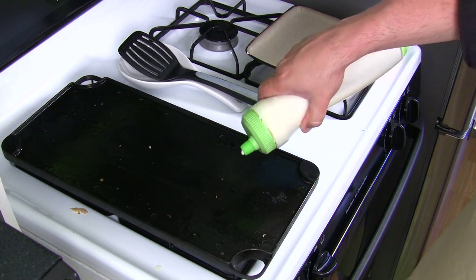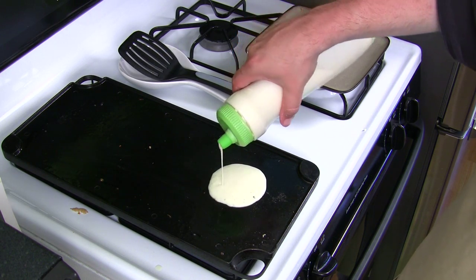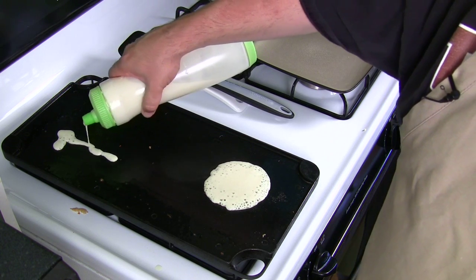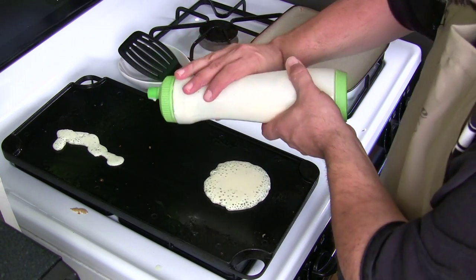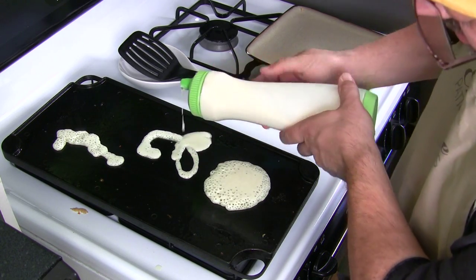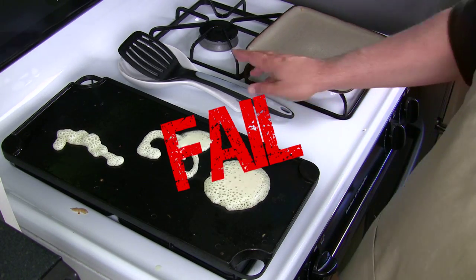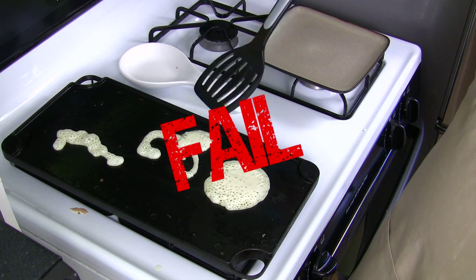This is all fresh new batter that I mixed separately in the bowl. Let's see how it pours — it's a little bit thicker. Let's see if I can write with it. It doesn't write real well. Try number two — yeah, it's still too runny. I have no control over this thing at all. It does a pancake fine, but it doesn't let you write with it like you want.